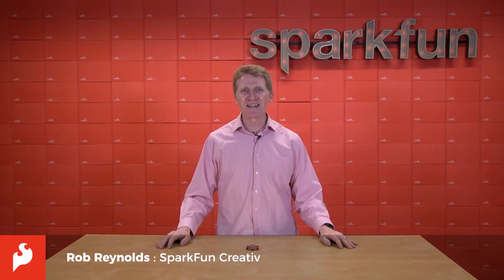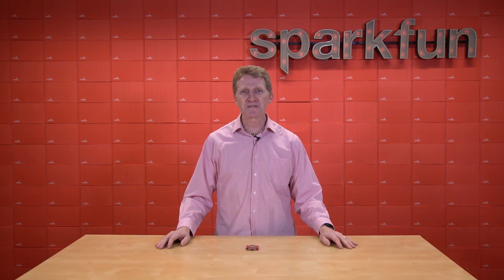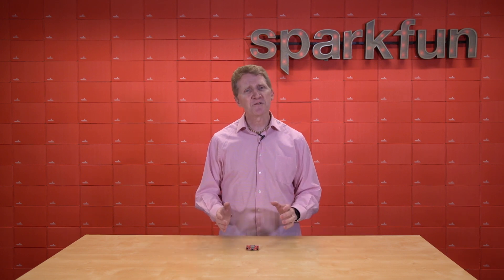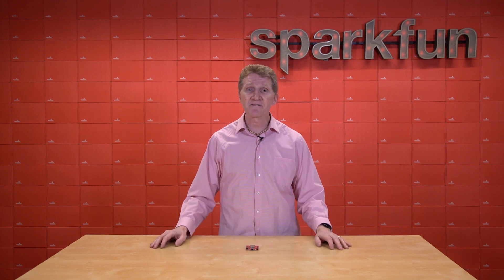Hi there, Spark fans. Rob Reynolds here once again. In 1979, Sony changed the way we think about music with the introduction of the Walkman. In 1990, Adobe changed the way we see the world with the introduction of Photoshop. In 2007, Apple changed the way we think about telephones with the introduction of the iPhone.